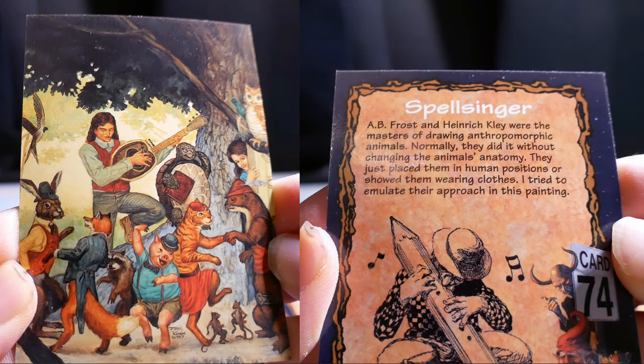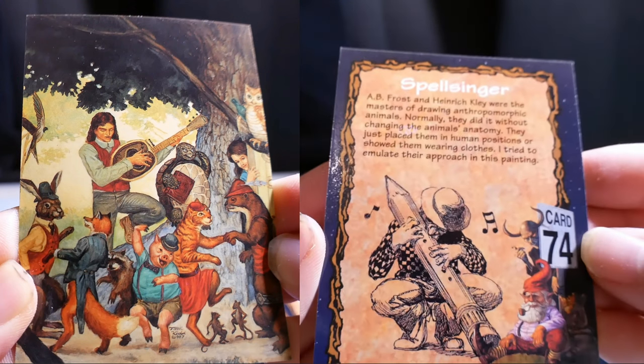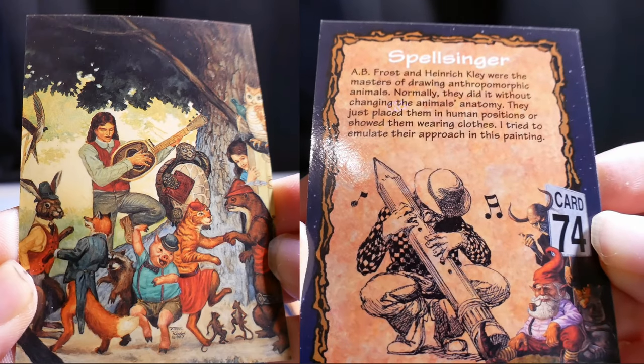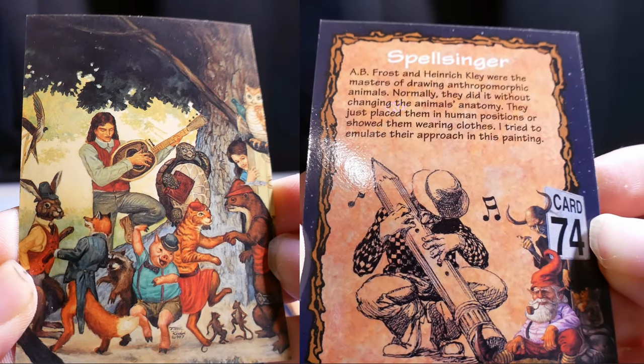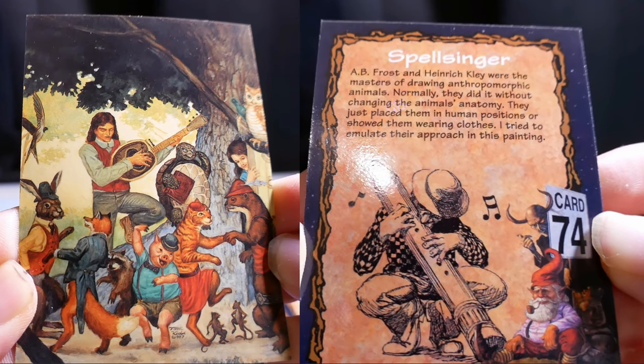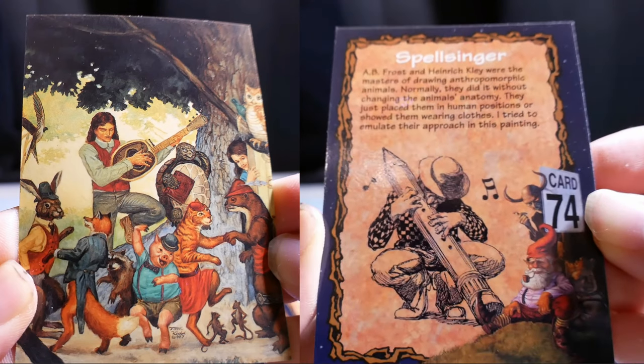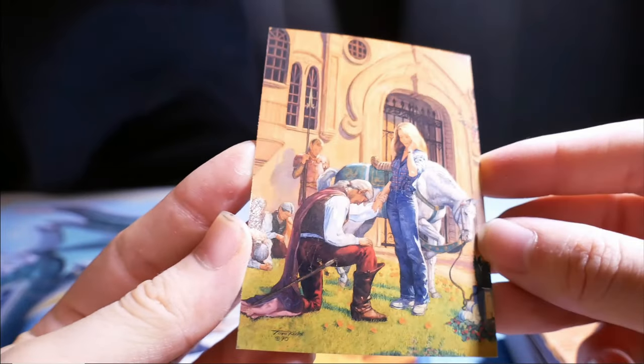Bellsinger. A.B. Frost and Heinrich Kley were the masters of drawing anthropomorphic animals. Normally they did it without changing the animal's anatomy — they just placed them in human positions or showed them wearing clothes. I approached this painting that way and think it came out quite well. Looks like a proposal.